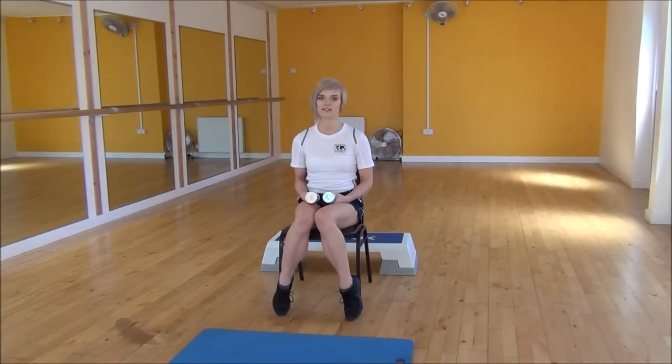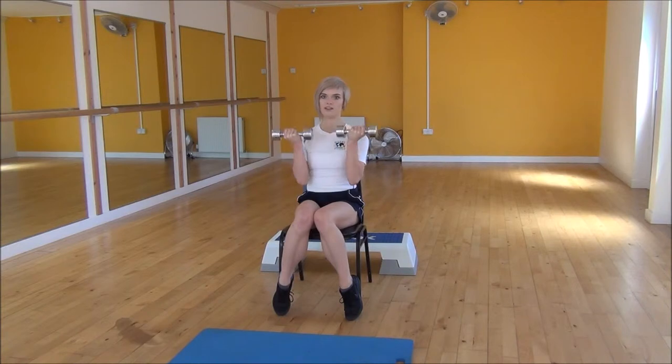Okay everyone, the next exercise today is the Dumbbell Alternating Arnold Press. So to start off, you're going to bring your dumbbells up to face you, shoulder width apart, and from there we're going to go one arm at a time.